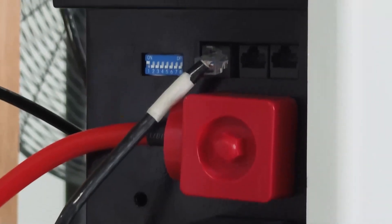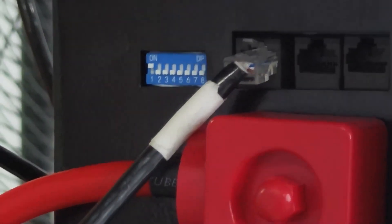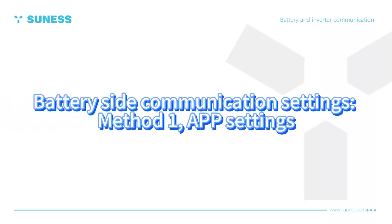It's complete! Let the red power light connect with the red power light.